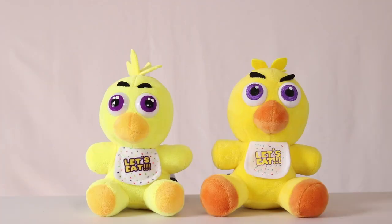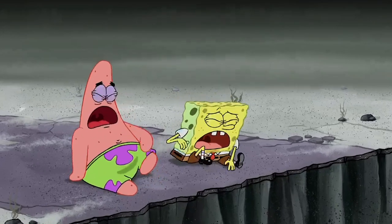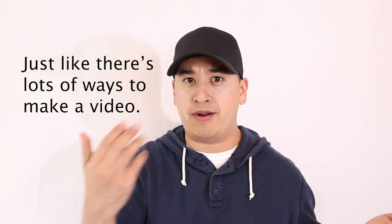Same thing here with Chica. Now, this is just my opinion, but I prefer to use the bootleg Chica instead of the original — I just think she's cuter. Just because I like orange sherbet ice cream doesn't mean that you have to like it too. Same thing with whatever ice cream you like.